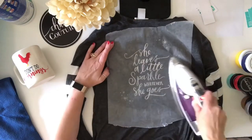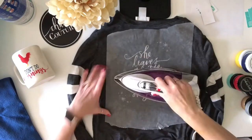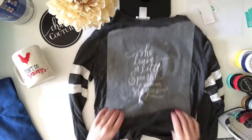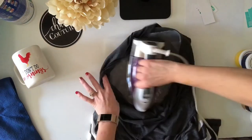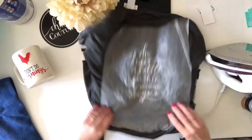For my coffee mug, I will place that in an oven on 350 degrees for 30 minutes. I'll bring it out to cool and then I'll be able to hand wash it or put it in the dishwasher, whichever I prefer.